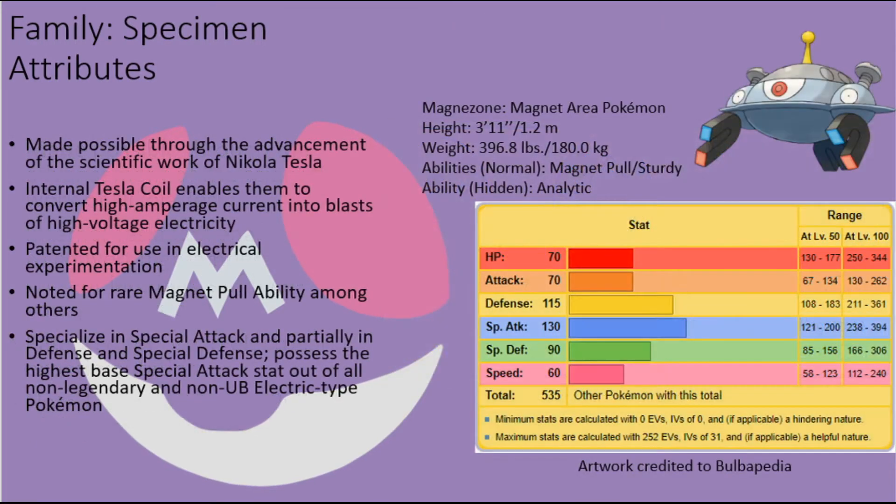In terms of stats, in the case of Magnezone, these creatures are not the fastest out there, nor are they gifted with a lot of stamina and physical strength, so their base HP, Attack, and Speed stats are all below average for a fully evolved Electric and Steel type Pokémon. However, their bodies are quite rugged and can withstand harsh blows, their base Defense and Special Defense stats being above average for a fully evolved Electric type Pokémon. They are able to hit extremely hard with special attacks, having the highest base Special Attack stat out of all non-legendary and non-UB Electric type Pokémon, making them a truly terrifying force to face from afar.